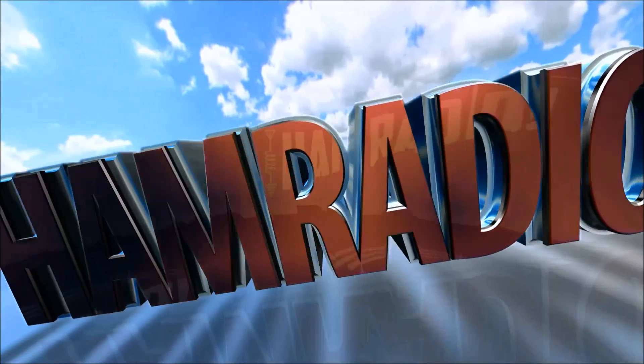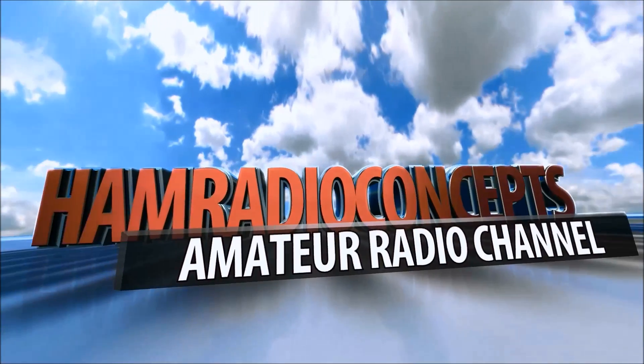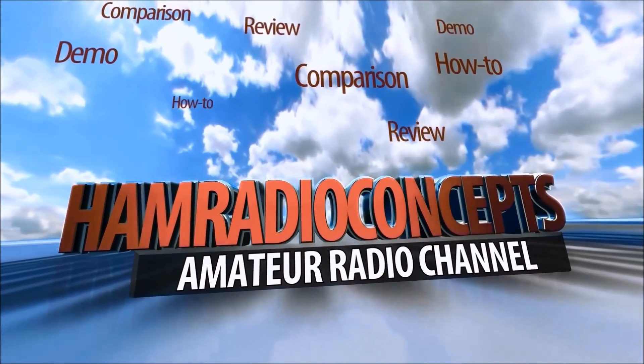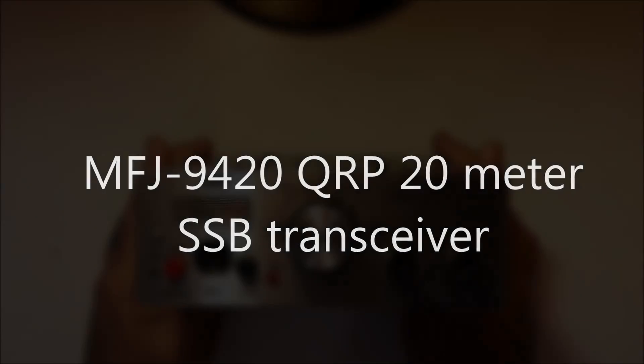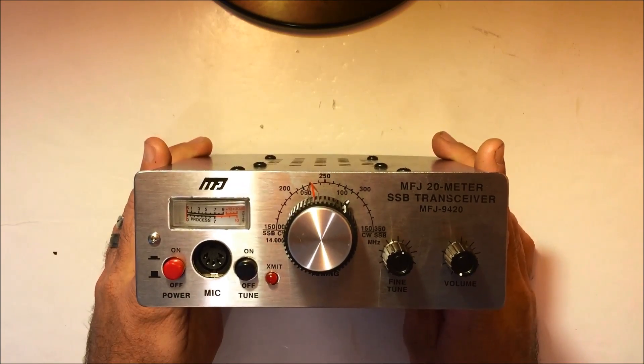CQ CQ from KJ4YZI, coming to you from the beautiful Treasure Coast of Florida. You're watching AM Radio Concepts. Hey everyone, this is Eric, KJ4YZI.